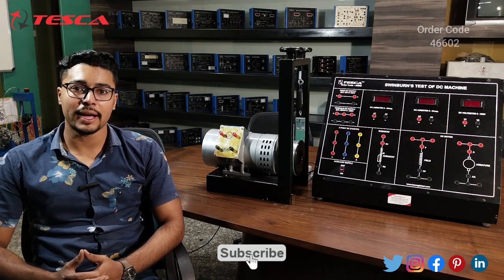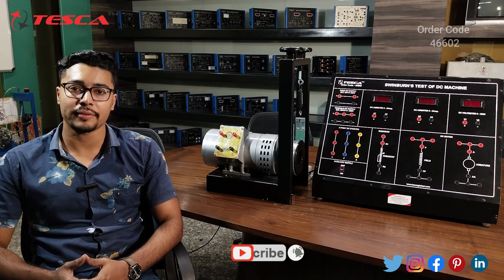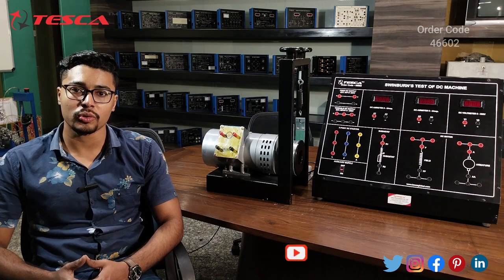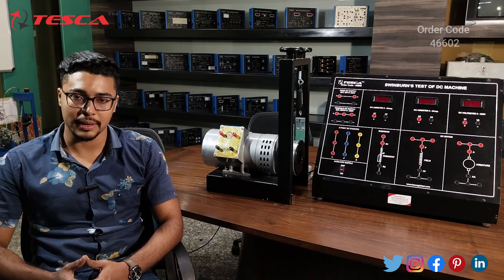This concludes the demonstration from my side. If you have any query related to this trainer, you can contact the Tesca Global website — you can find the link in the description. For more information, go through the manual. Thank you for watching this video. If you like this video, please like, share, and subscribe to our channel.